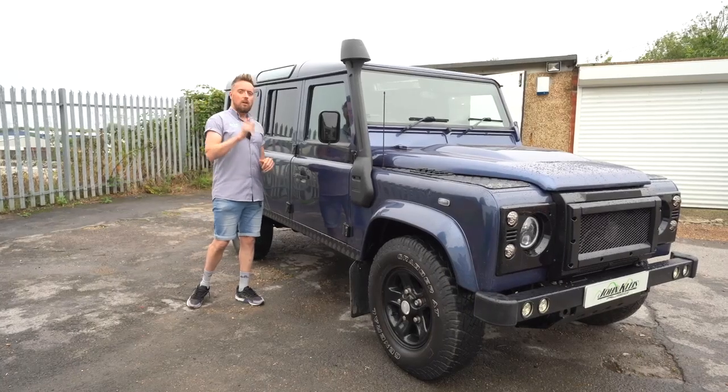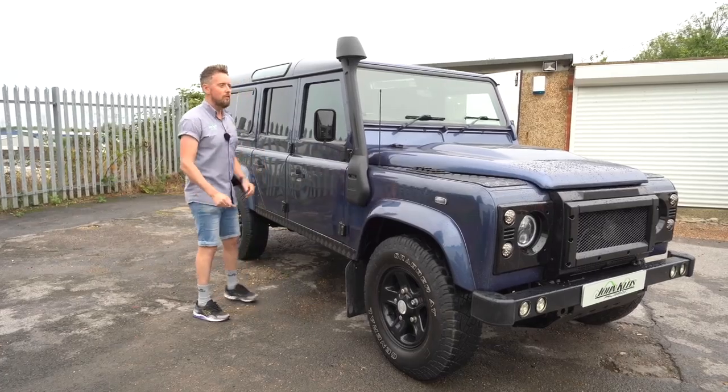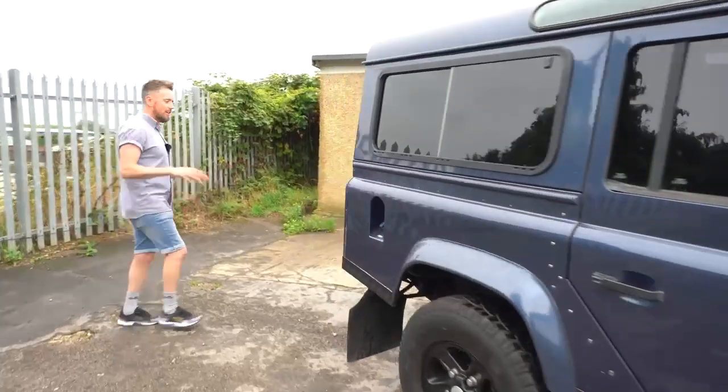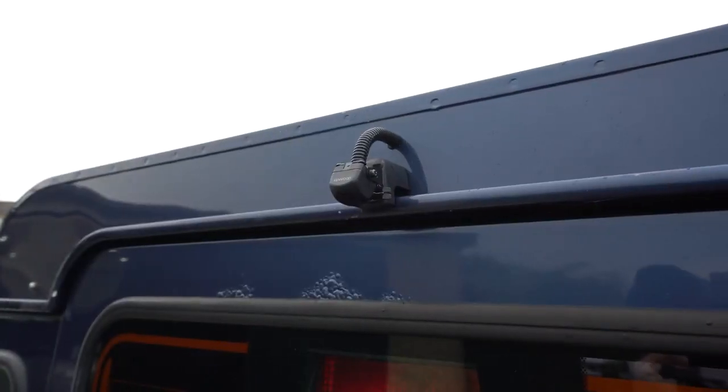Now we'll take you to the reverse camera first. If you come around the back before we get inside and actually show you what we've done on the inside, let's actually show you what we've done on the outside.